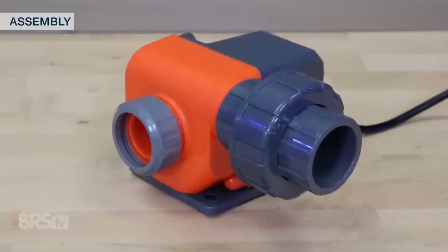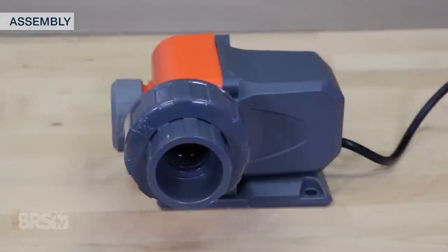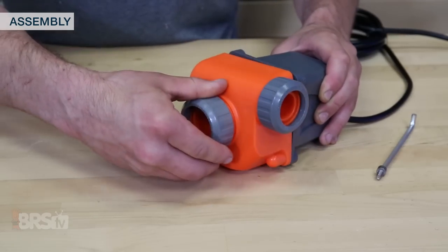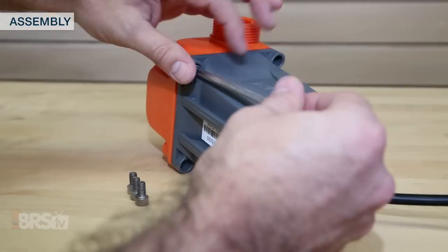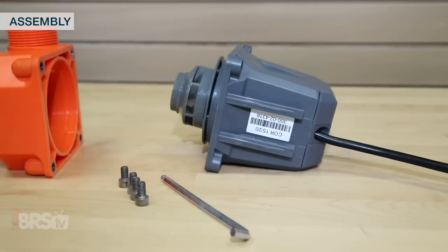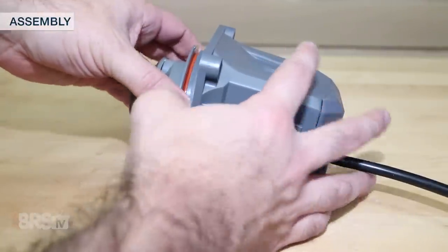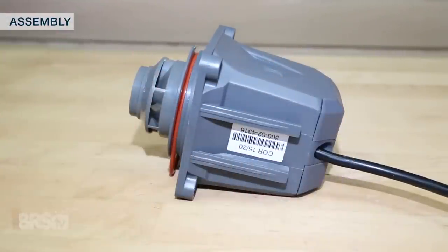Although it's probably not very common, if your specific setup has unique requirements for the direction of flow, you can remove the pump volute and rotate it for a better fit. All you have to do is use the included tool to remove the volute, turn it as necessary, and reinstall. Just be sure that the O-ring stays inside and in place when putting the pump back together.